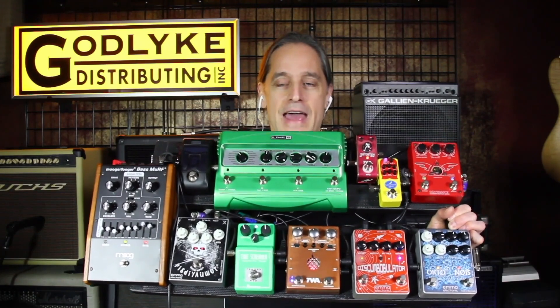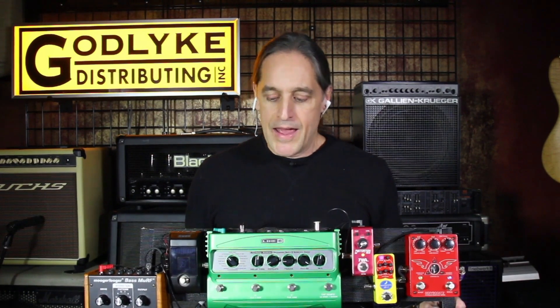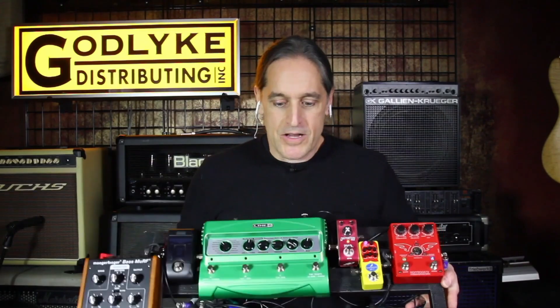The interesting thing is this pedal board weighs 18 pounds as is, and if you were going to use a DC brick-type power supply you'd add additional weight, so the eco adapter helps keep your travel weight down. This board at max is pulling 900 milliamps of current, so you could theoretically power two of these boards off one eco adapter and still have about 200 milliamps left over for other pedals.